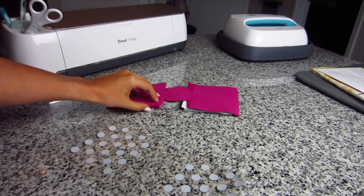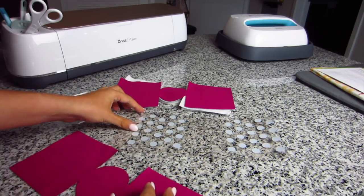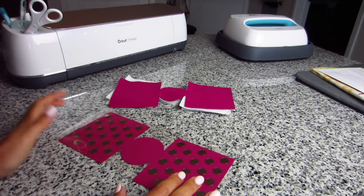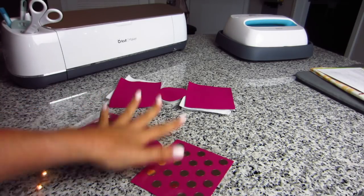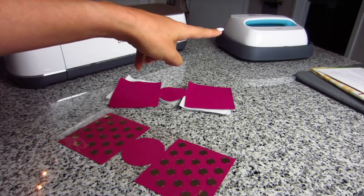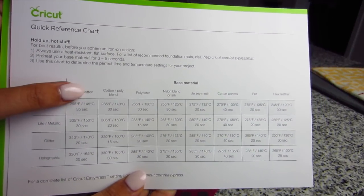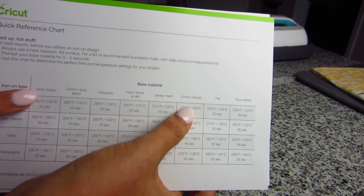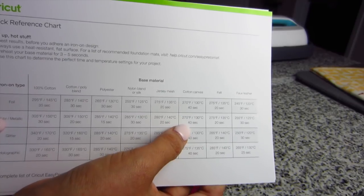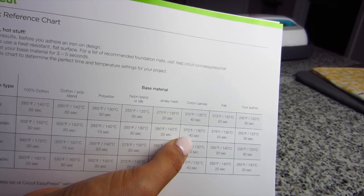Now we need to adhere the polka dots to one side of our fabric. Simply lay out your fabric and lay out your dots. How cute is this gold and pink together? Then follow the instructions for the iron-on to bond it to your fabric. I'm using my EasyPress with the handy reference chart. I'm using 100% cotton canvas with metallic iron-on, so I'll set it to 270 degrees, press the entire surface for 40 seconds, then flip it over and do it for 20 seconds.